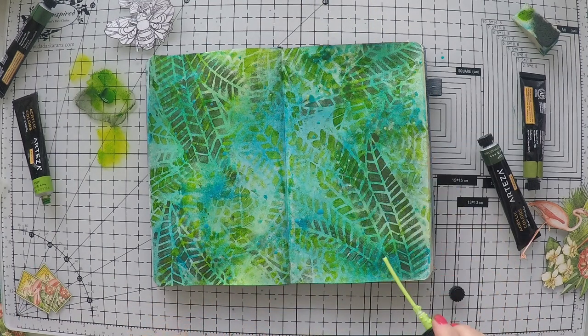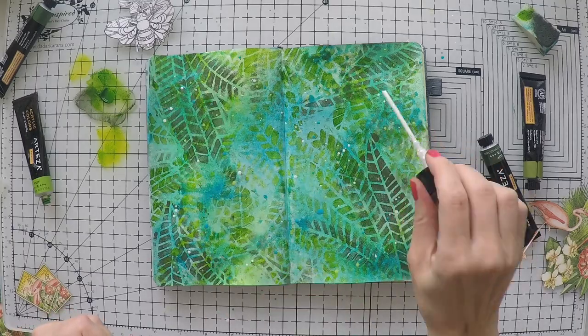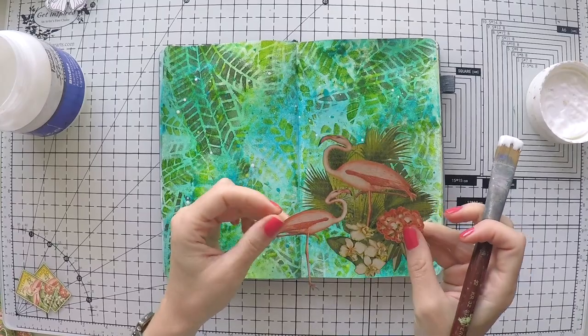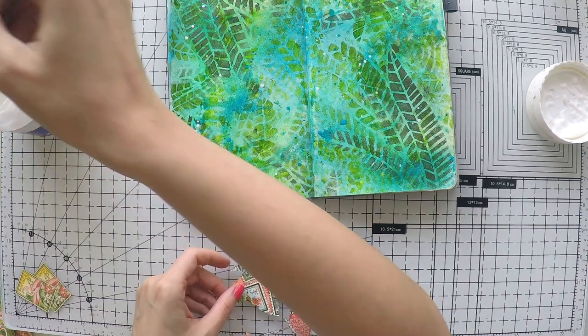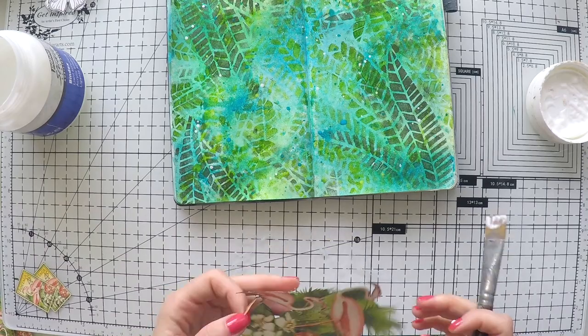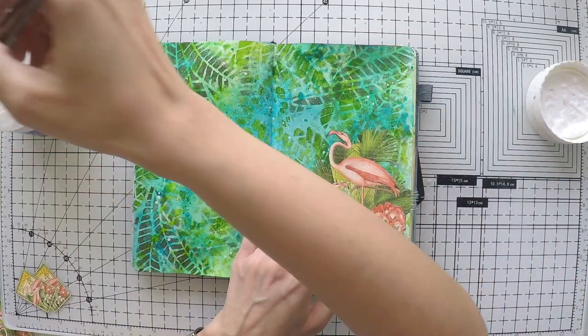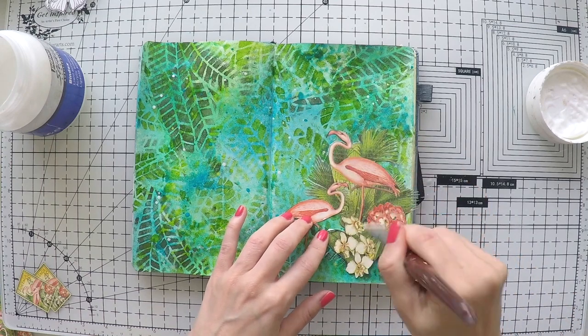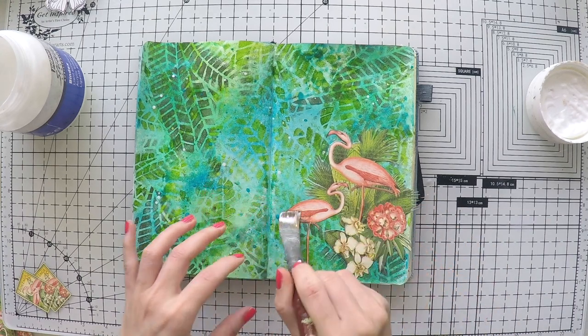I decided to splash some more colors — the ocean and the lime that I used at the background — after I have the leaves, which creates another texture and makes a nice pop over these dark green leaves. I'm also splashing a little bit of white. After it dries, I fussy cut my flamingos and the stamp from the scrapbook paper and I'm going to stick them down using my matte medium. I'll go over the image as well since everything is permanent on my page.